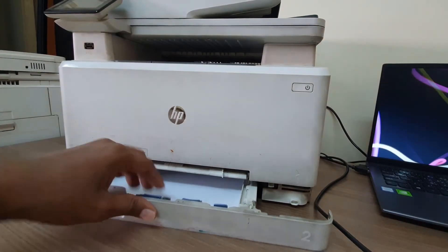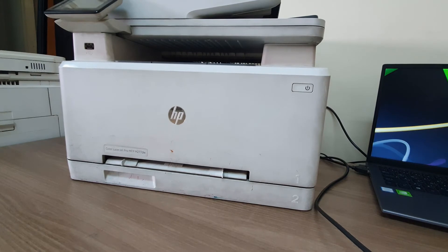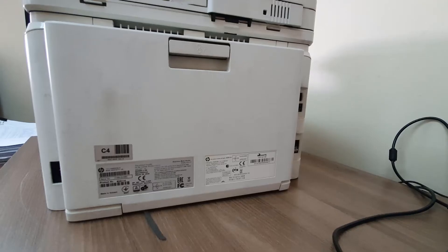So we're going to add some paper here and then we're going to close the tray. Now we will put this printer's power cable and USB cable in — on the back side of this printer.